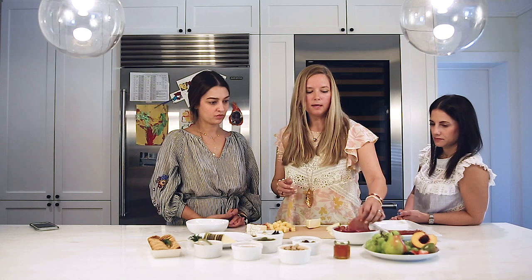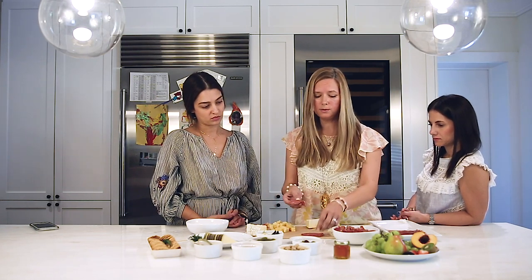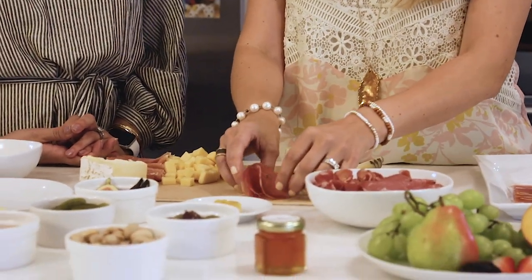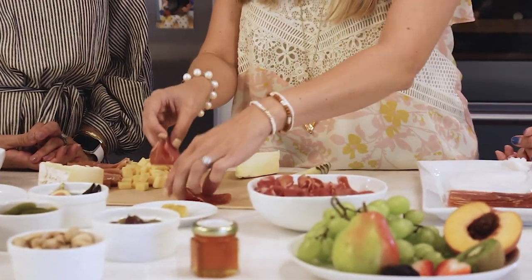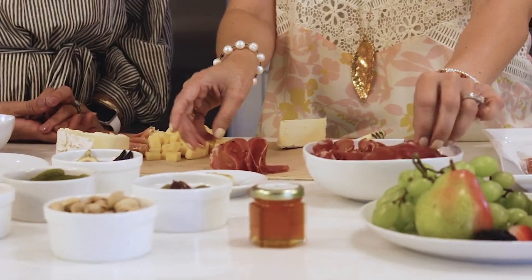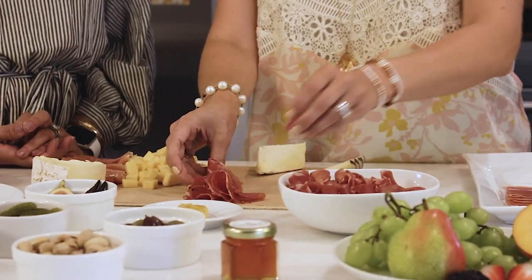In terms of the salami, it generally comes in a circle and if you just place it flat it doesn't look very appetizing. So what we like to do is make salami flowers. You fold it in half and then you fold it again — that's it. One piece is going to help the other one stay standing. You can do the same with mortadella if it comes in a circle.